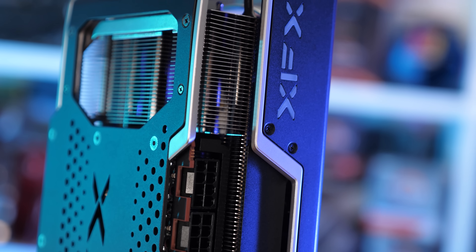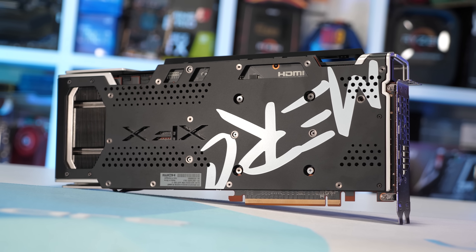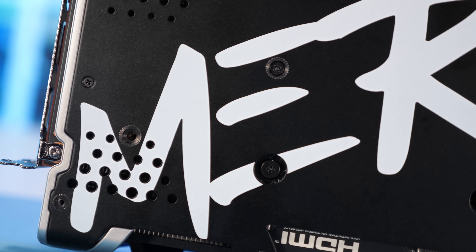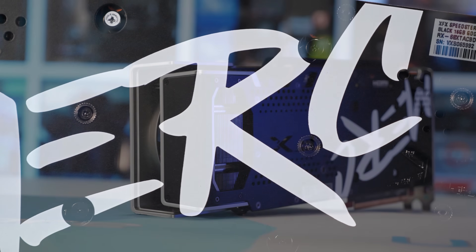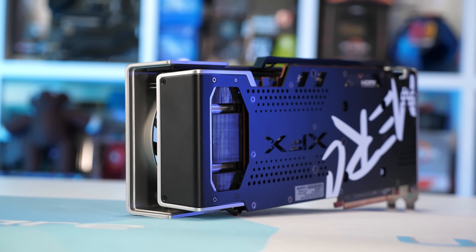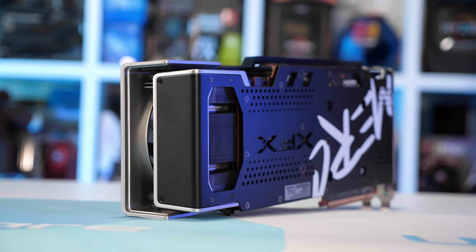You'll also find two 8-pin PCI power connectors and a dual BIOS switch. Around the back side of the card we find a very cool looking full-size backplate with the Merc branding in white. There are lots of cutouts to help with airflow, and at the end of the card there's a big opening that allows air to flow through the heatsink out the back. The backplate also wraps around the end of the card — this graphics card looks very impressive from any angle.